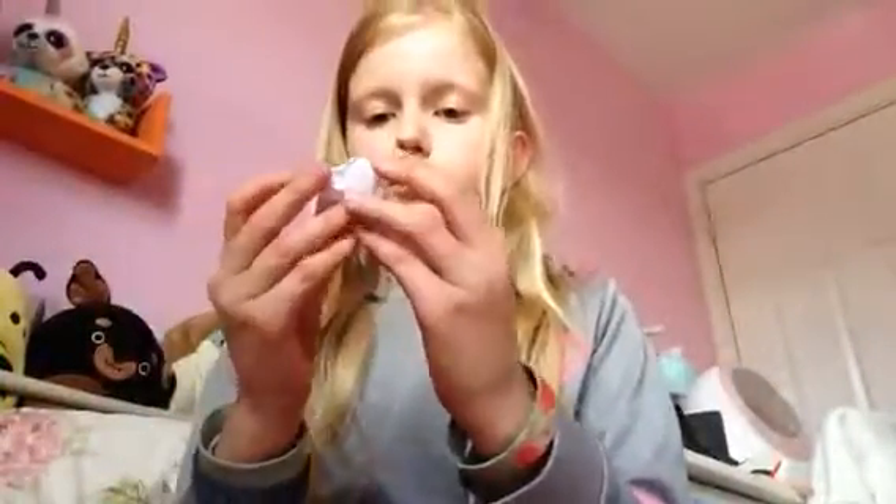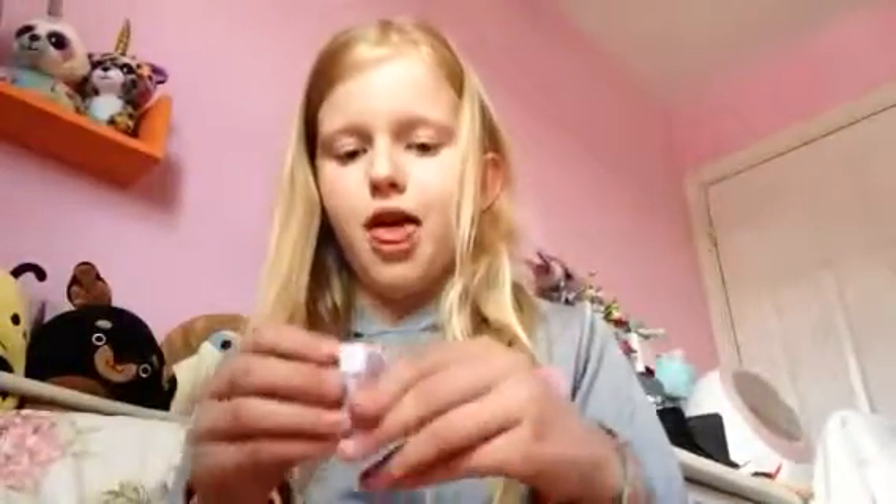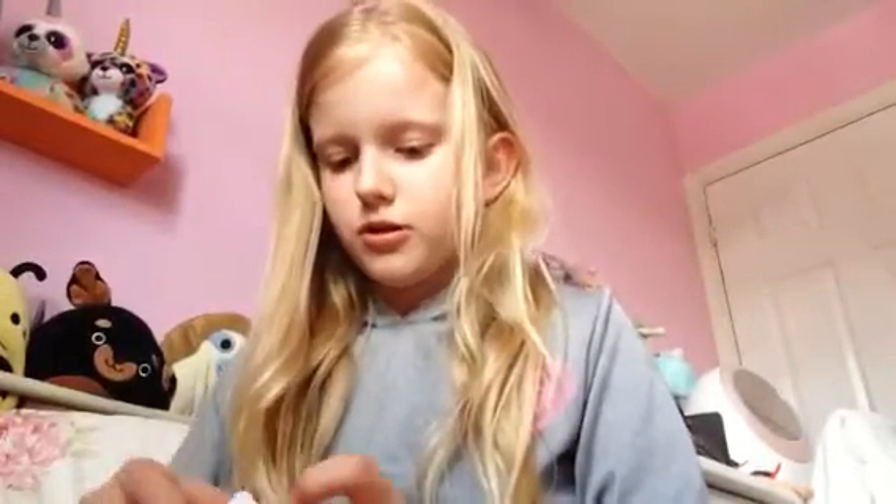Oh guys, what's this? It is an uncommon, cause it's green, and it looks like I have a hole in it — but who cares. This one is very hard to get open. Oh, I opened it!